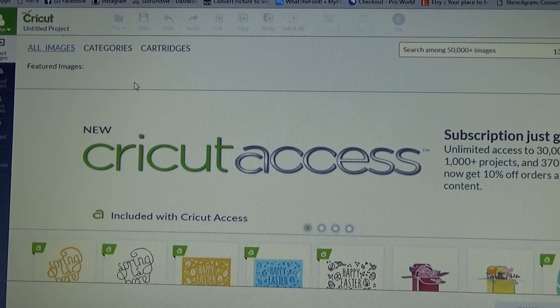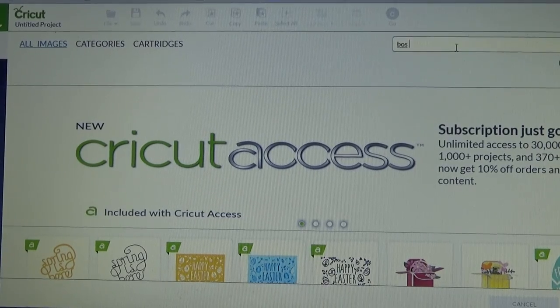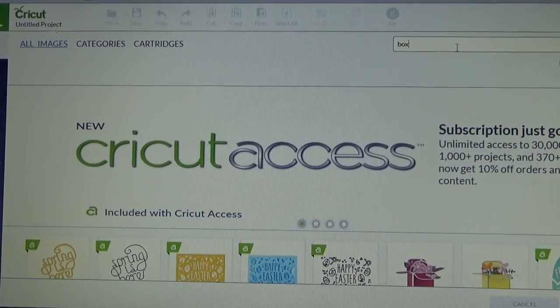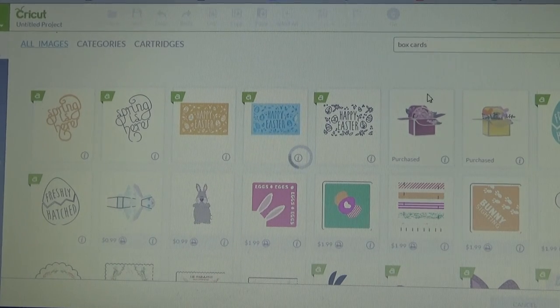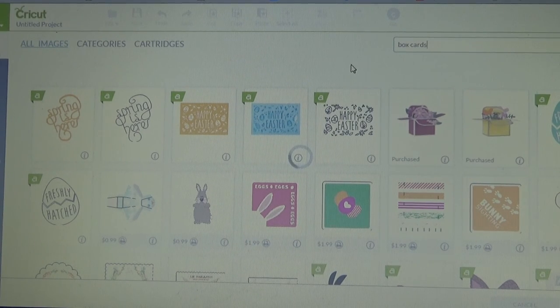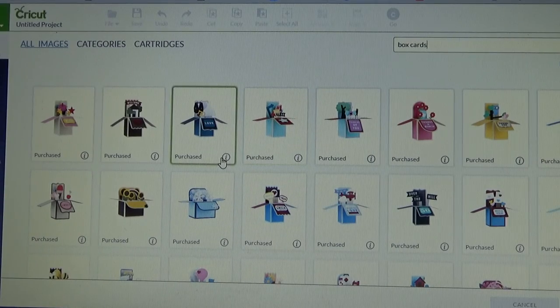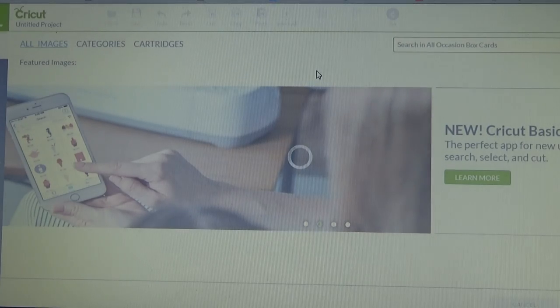So what I am going to do is go over to insert an image and search box cards. I actually bought the digital version of box cards, and you can see that I have purchased the all occasion box cards, and that is where I am going.